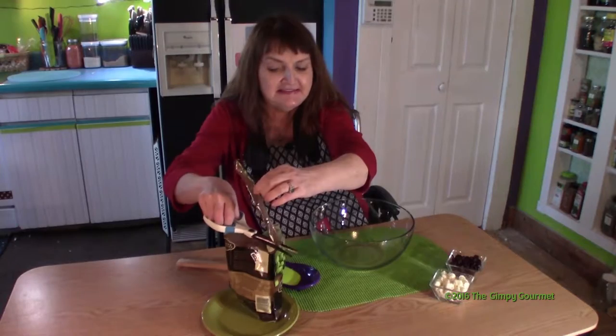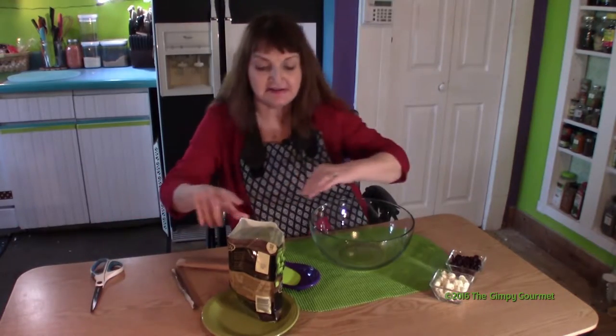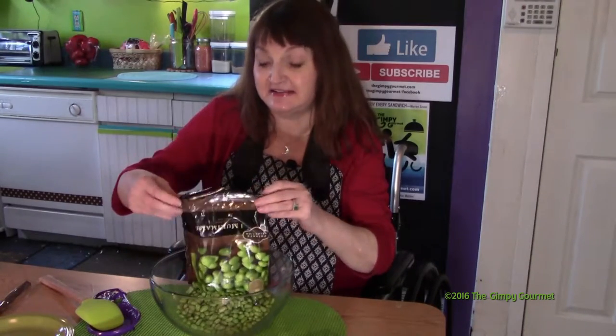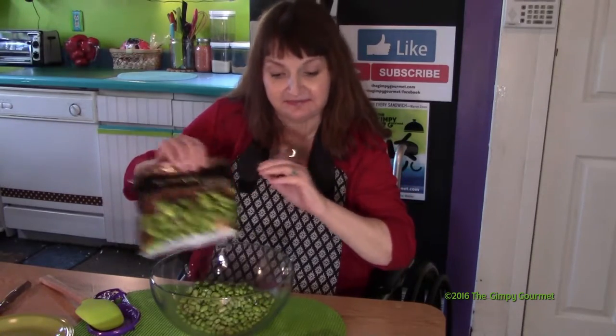You can season these a little if you want to. I'd avoid putting salt in them until after you taste it, because I find the feta cheese to be plenty salty enough.